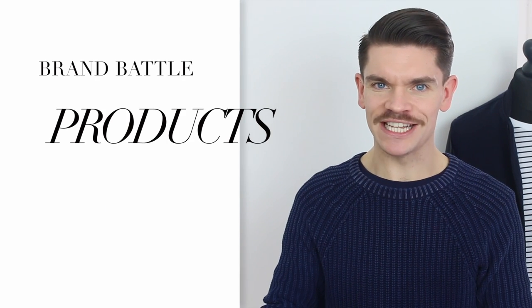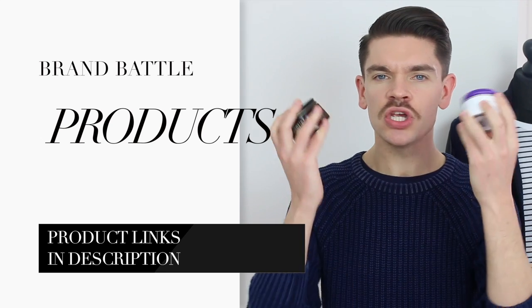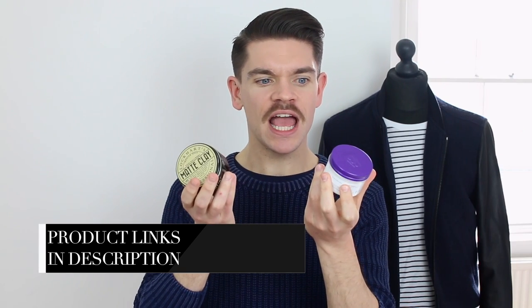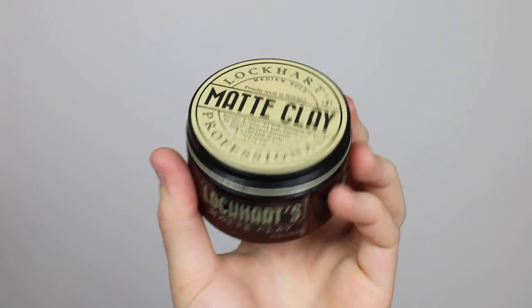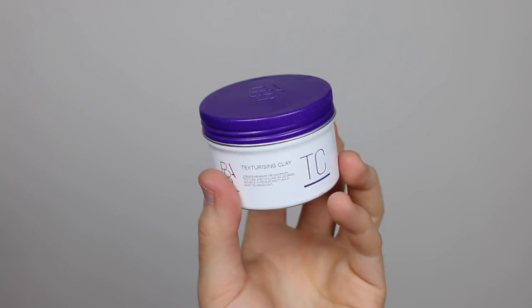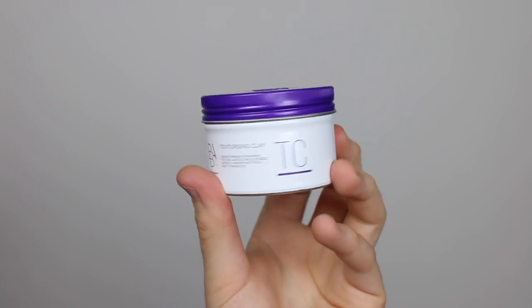I'm actually already regretting doing this Brand Battle because these are two of my favorite products — two that I use fairly regularly and actually two that I don't want to battle out. But we're going to. The first one is Lockhart's, by Nicole and Steve from Michigan. The second is by a larger company, the British Barbers' Association, who've created their own products in hair, grooming, and shave. This is their texturizing clay.